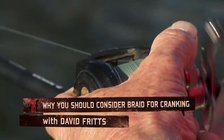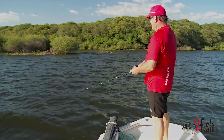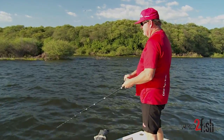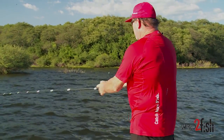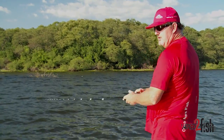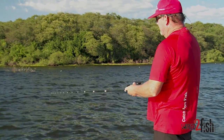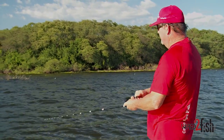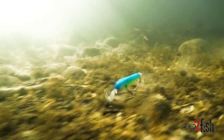As you can see I'm throwing braid with my crankbait. I know a lot of you think, why am I throwing braid? Let me give you a little history. For years and years I threw mono, and you're always striving to find something a little bit better, something more sensitive. That's what braid has offered me — I can actually feel my bait vibrating when it touches the water, versus mono where I've got to get it halfway back before I can start feeling my bait.